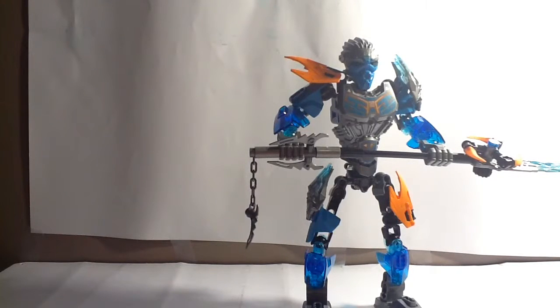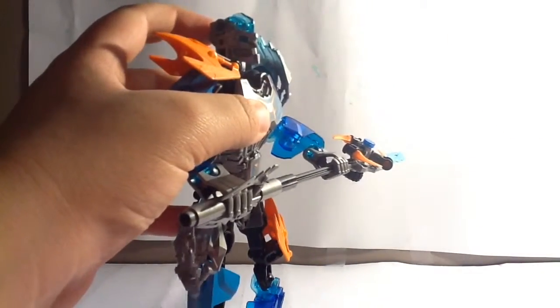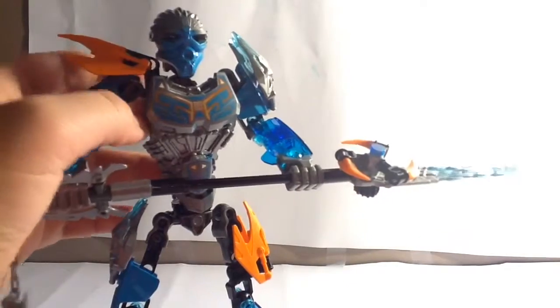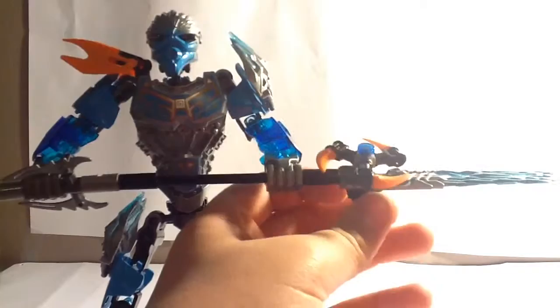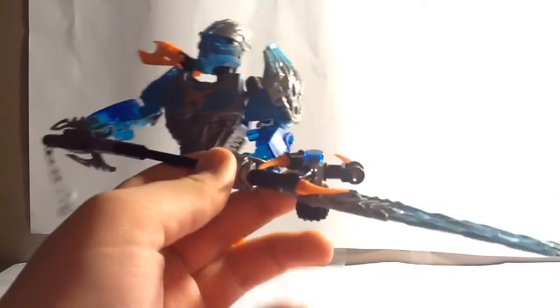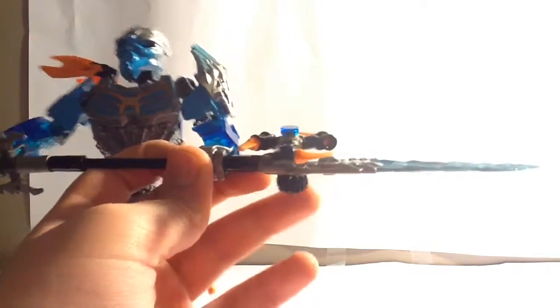Let's talk about the functions on Gali, which are pretty similar to Pohatu's. First, you take the mask — which looks very nice, by the way — and you pop that off. Same function, but with black axles instead of red, which is a very weird but nice change. The second function is a dual function in the weapon: there's a gear you can turn, very smooth. It's random — it's not like you're actually going to do any damage to Umarak with this — but it's still a cool feature.